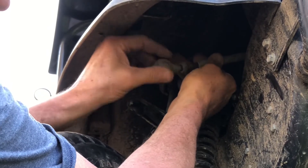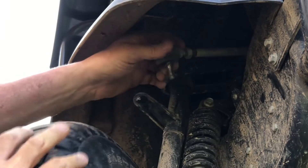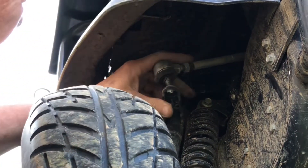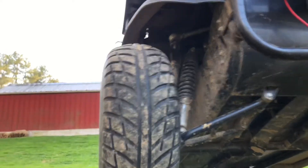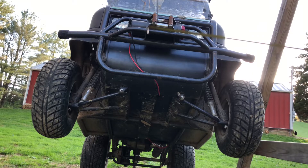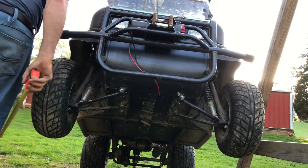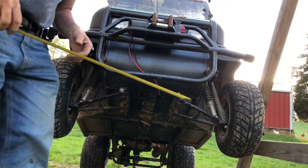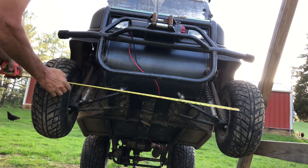It's reverse threads. If you want to be a little more exact, you can take a tape measure and measure a couple of places on the underside. Looks like 35 and a half — about 35 and a half to the inner sidewall to the sidewall. It's about the same on the other side. We're in good shape.